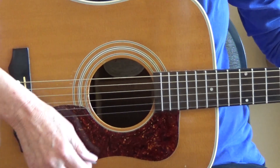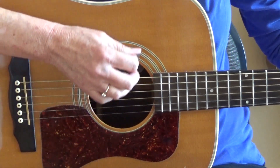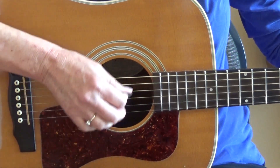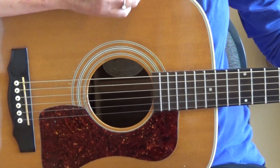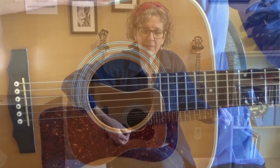Down, up, down, up — lightly across the strings. Don't dig in deep. Some of my students prefer using their middle finger on the other side, or perhaps two fingers. That's perfectly okay.